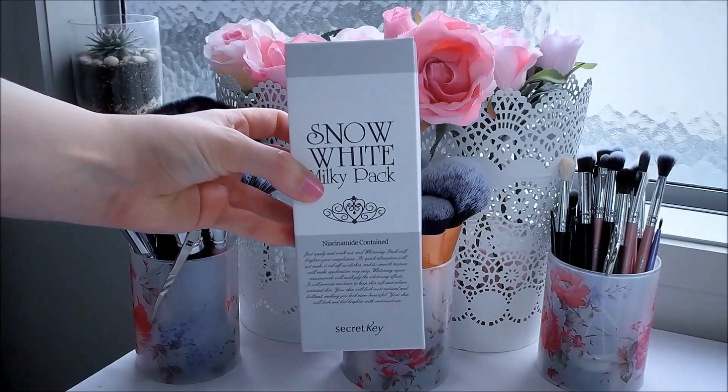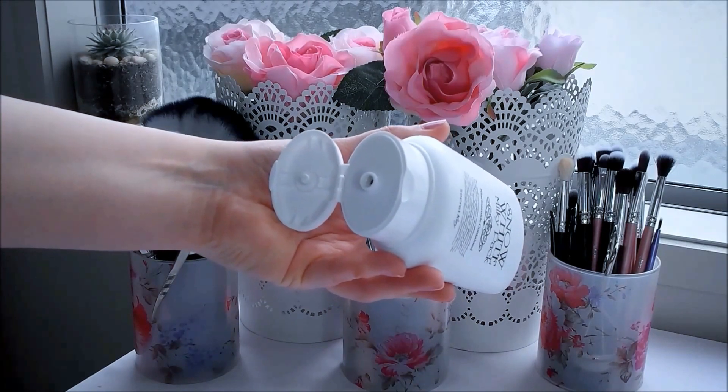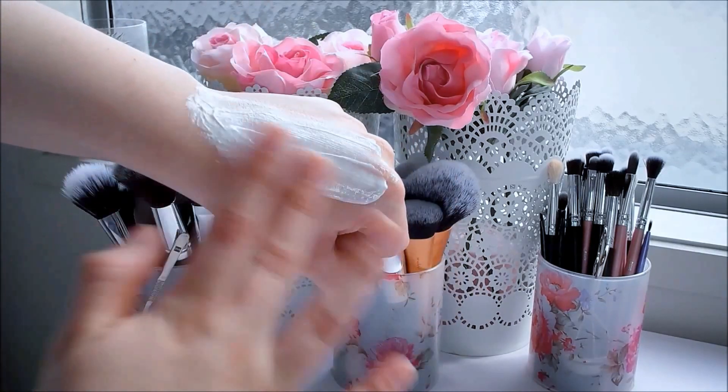The Milky Pack comes housed in a sturdy plastic squeeze tube. There's a surprisingly large amount of the pack because you can actually use this on your entire body. The pack has quite a thin consistency and it's really easy to spread on the body or face.